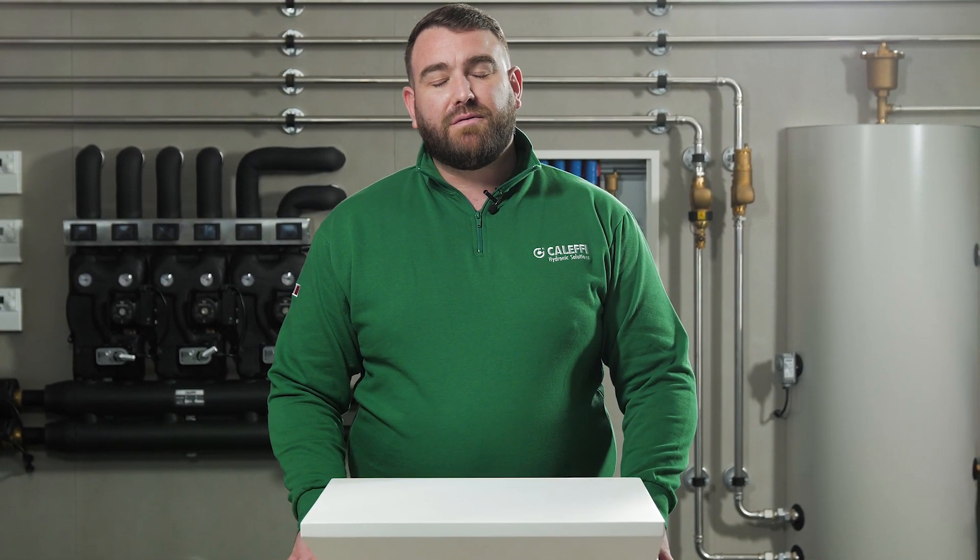Hello and welcome to this Caleffi video where today we're going to talk about the 149 series hookup kit with 80mm centres.